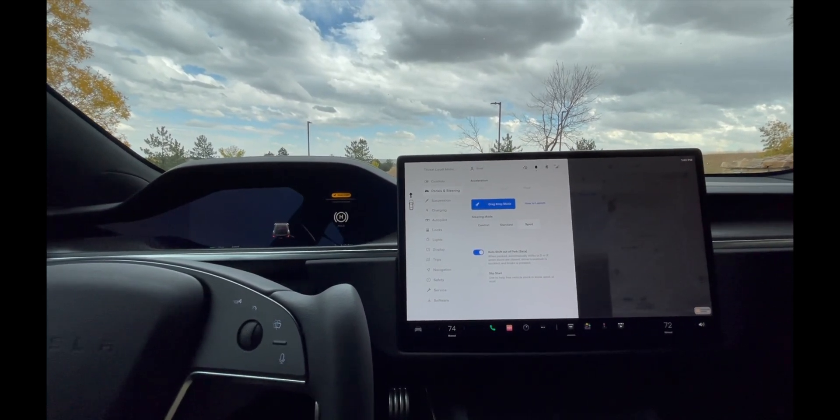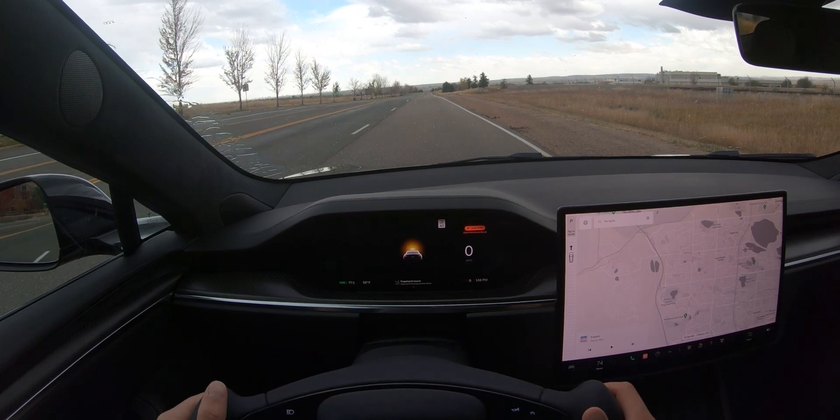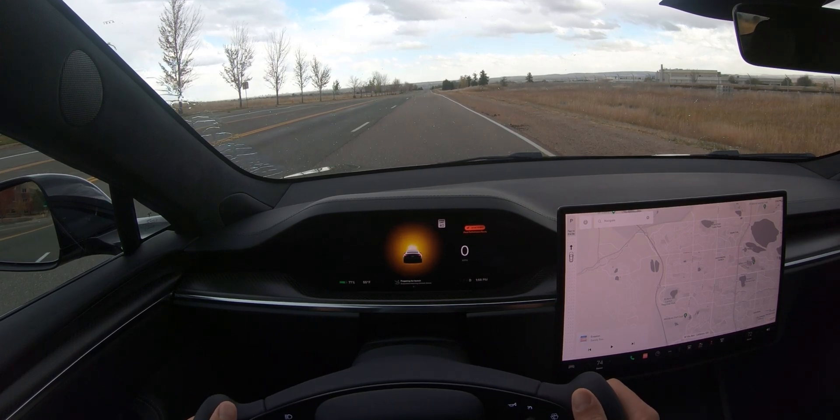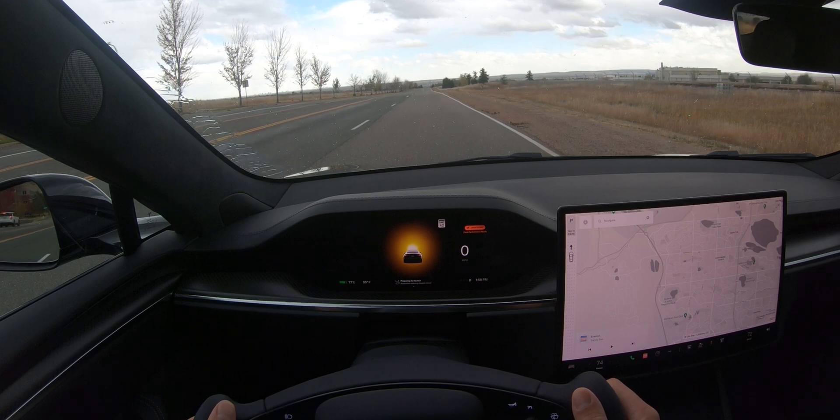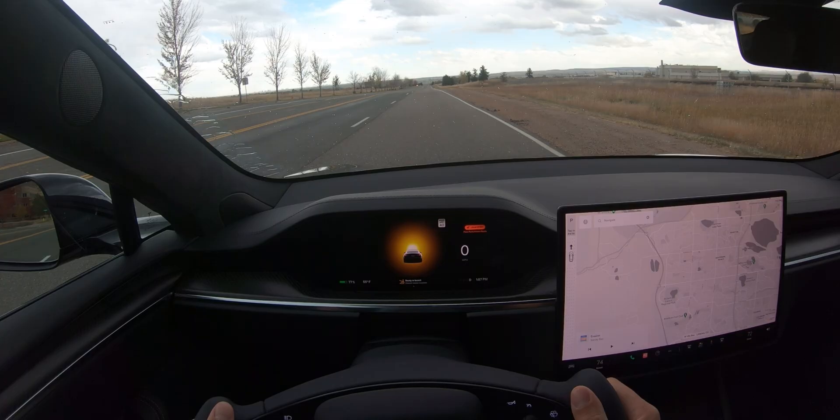Now the battery is fully conditioned. I'm going to put it into launch mode — I'll hold down the brake all the way and the gas pedal all the way. It's going to lower the front end of the vehicle into its cheetah stance, and we're getting ready to launch. All right, here we go.